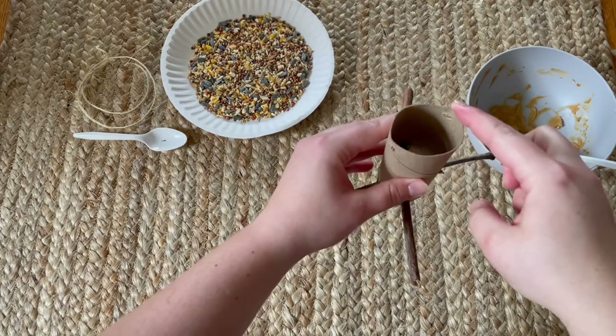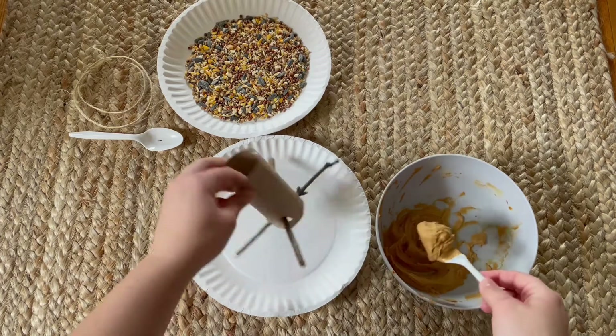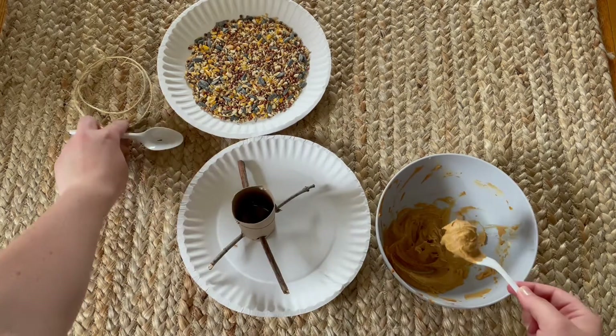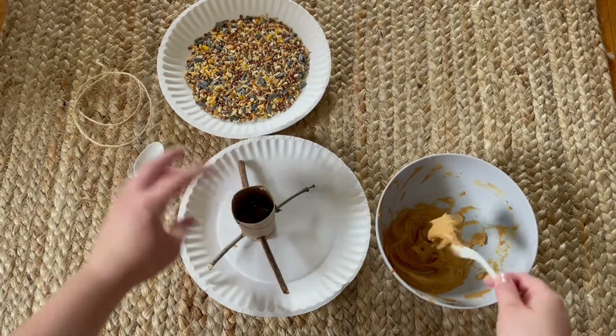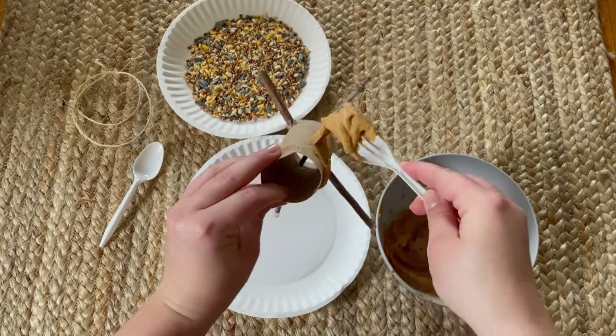We will use the two holes at the top later. Now we get into the fun stuff. We will use the spoon or fork, put a little bit of peanut butter on it, and smear it right over the toilet paper tube.